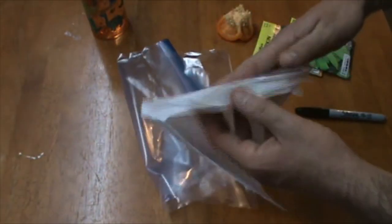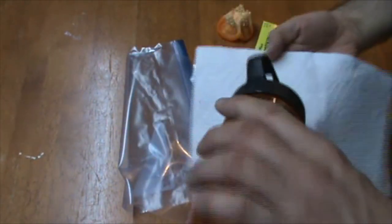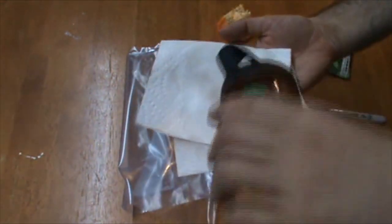So what we're going to do to start with is we're going to take our paper towel and get it wet. Just soak it down really good. Make sure you clean up any mess that you make.